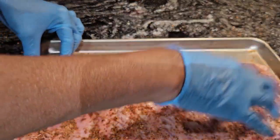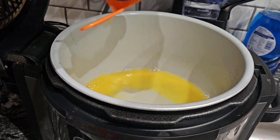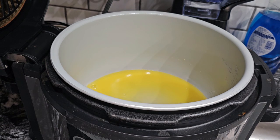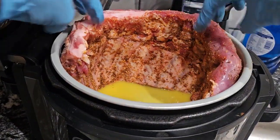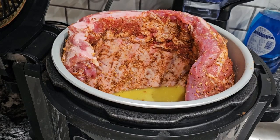Let me get the pressure cooker prepared. I have a cup of orange juice here and we are going to put that in my Ninja pressure cooker. Now we are going to put our rib in. This is pretty big, so what we are going to do is just sit it in there and let it go round like that. Now I am going to put the lid on it and we are going to set it for 30 minutes.